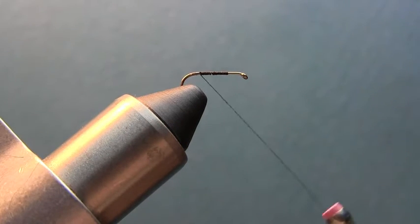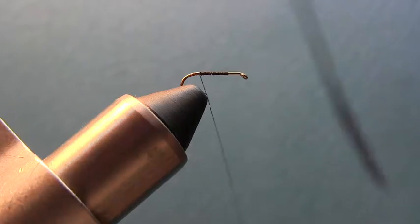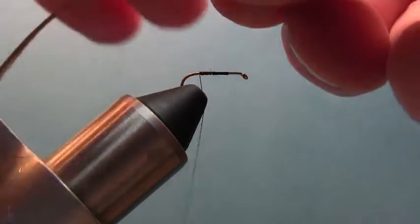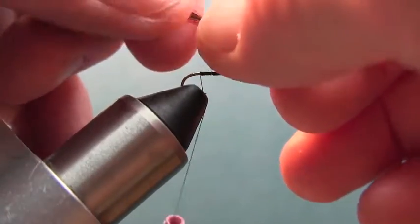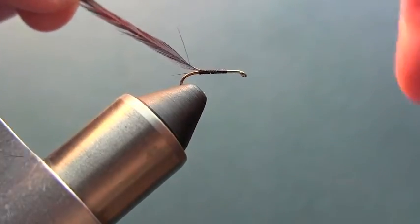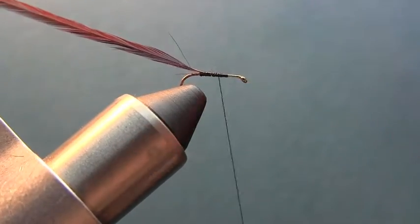At this point we're going to take our brown hackle feather and strip a little bit off the ends so we get a little purchase. I'm just going to tie this in right here and come back, just like that.